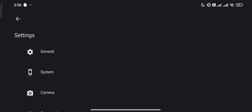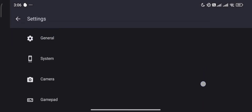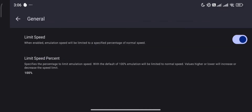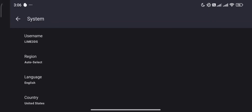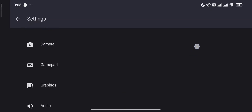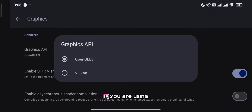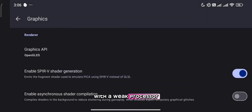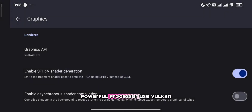Now let's go to Settings. Here in Graphics API: if you are using an older Android device with a weak processor, use OpenGL. If you have a newer Android device with a powerful processor, use Vulkan.